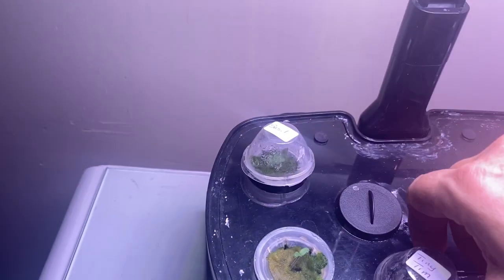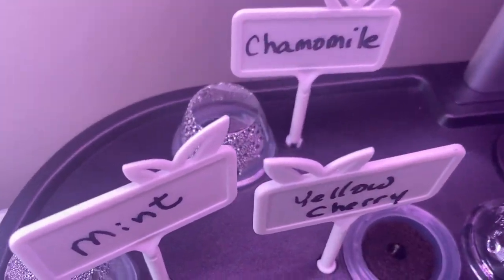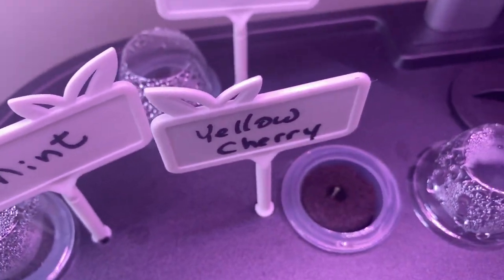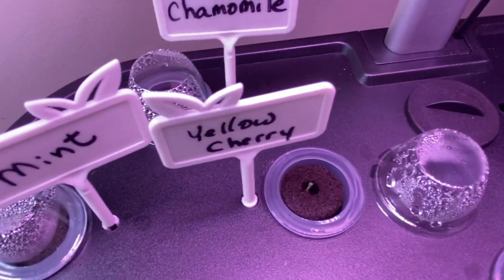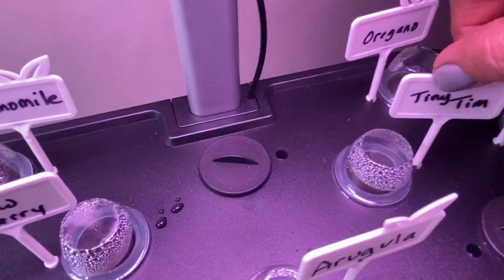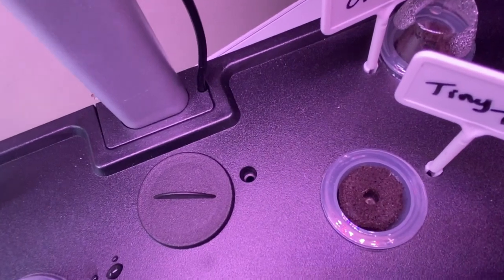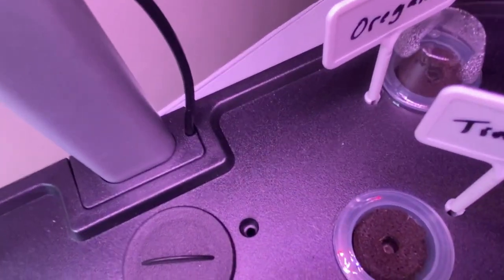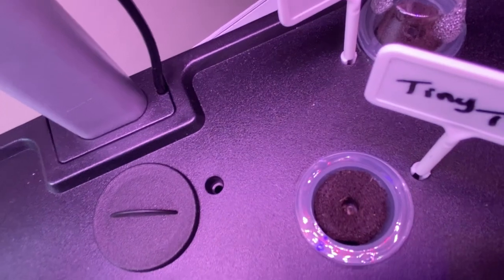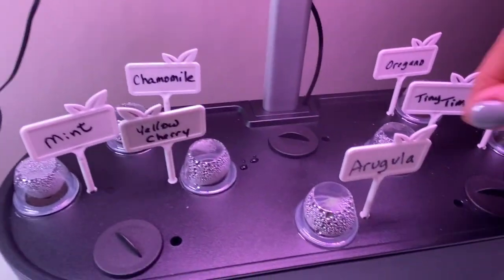So everything's germinating in the Aero Garden. Over here on the iDo, the Yellow Cherry is just starting to pop through — a little bit slower. The Tiny Tim is down there too. It could be that they're planted a little bit deeper, which is why they're taking longer, but I can see it is starting to germinate. So that is the Tiny Tim and the Yellow Cherry.